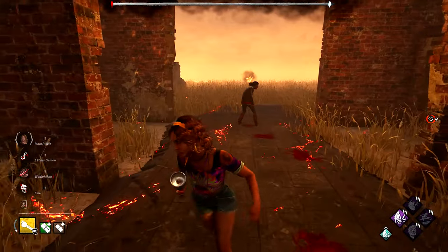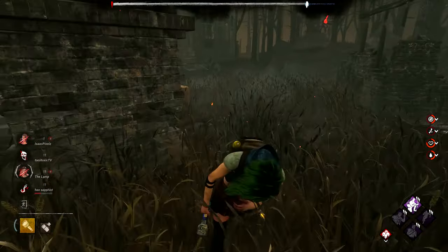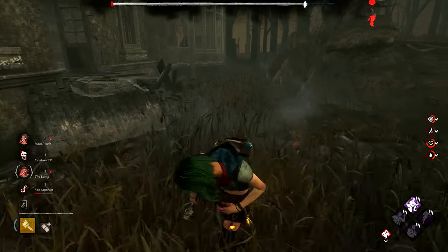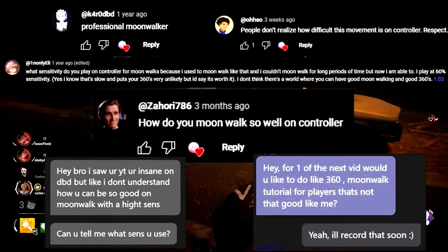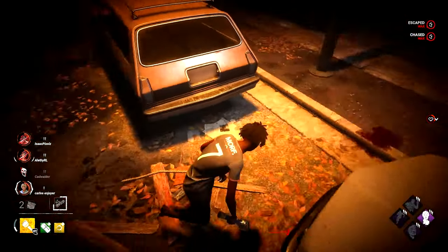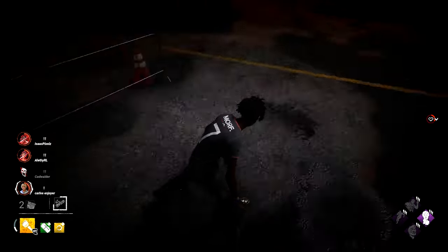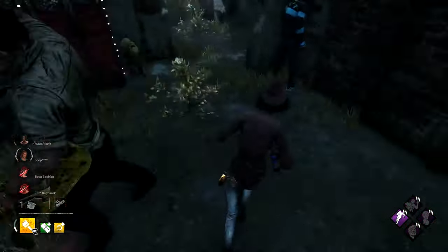Hi guys, Pixels or Isaac here. Today I am bringing you a moonwalk slash Aaron tech tutorial as it's been one of my most requested videos ever. You guys have inspired me so much to make this tutorial and today's the day. I'm not going to drag this intro out too long, but if you have any questions, leave them down below and I'll answer as many as I can.